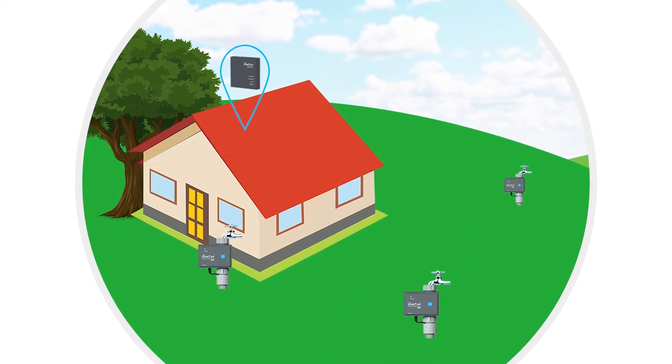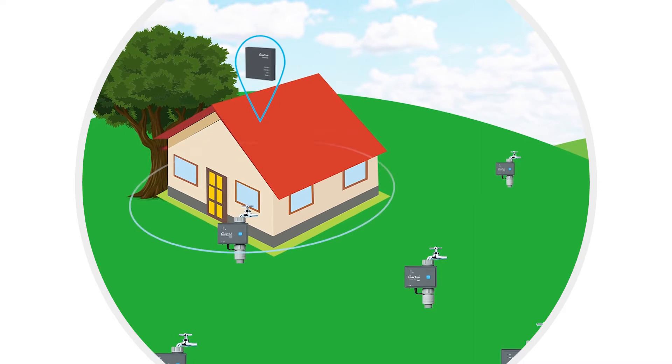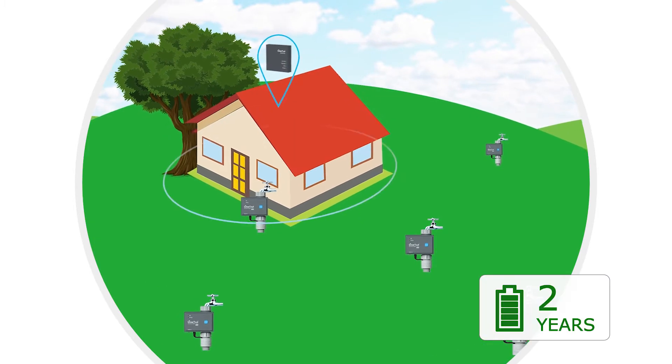Unlike Wi-Fi or Bluetooth water timers, the Linktap system uses Zigbee technology to provide better wireless coverage while using very little battery power. Four AA batteries can last up to two years.